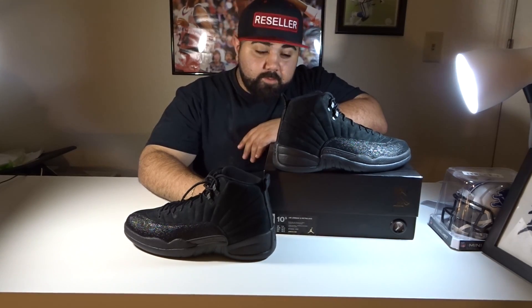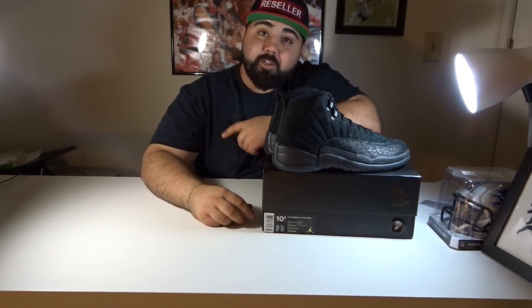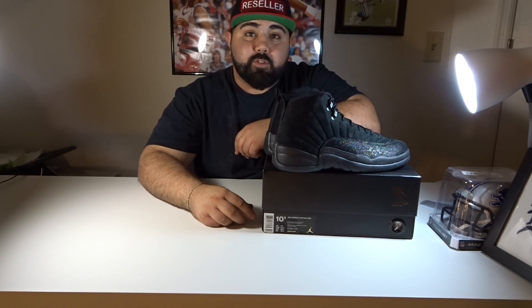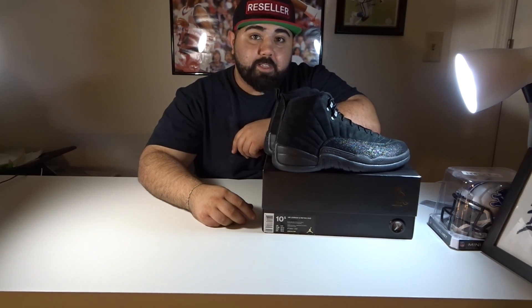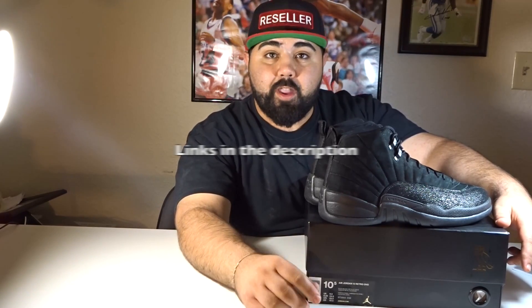Ladies and gentlemen, that's pretty much it — that's our unboxing video of the OVO 12s All Blacks. One of the best, like I always say. Make sure you guys give us a like and subscribe if you enjoyed the video. Check us out on Facebook and Instagram at Kicks4YourSoul, and also on our website www.Kicks4YourSoul.com — we got serious heat on that site. Don't forget, once we reach 1,000 followers, whichever comes first on Instagram or Facebook, we're going to be giving away a pair of Deadstock Yeezy 10½ creams.